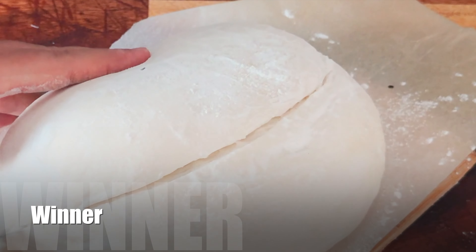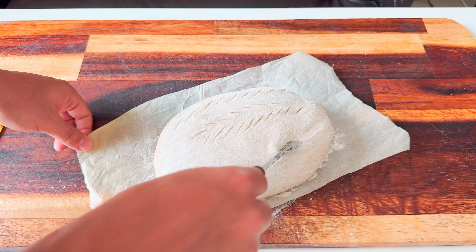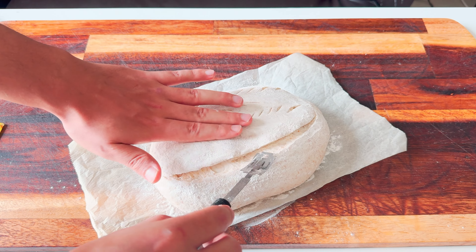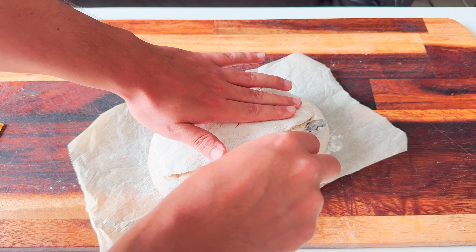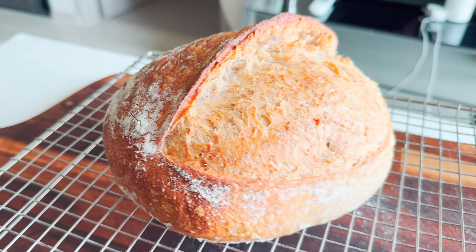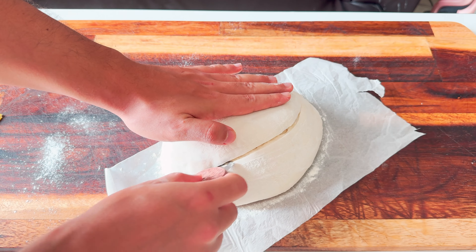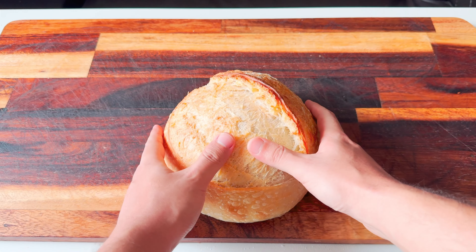And the winner scoring method is going to be this one. No matter if you're an experienced baker who scores confidently or not, as long as you go a little deeper at the edge and lift it up, you're gonna get a nice ear on your bread every single time. When you bake with open baking, sometimes the five-minute score can save your poor scoring or an overproofed dough.